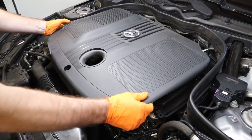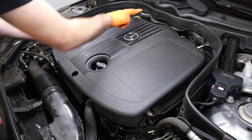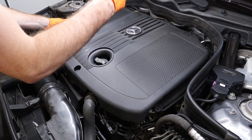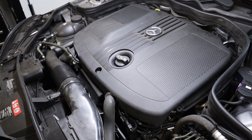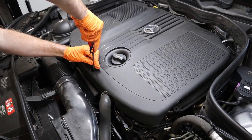Last step is to reinstall the plastic engine cover — there are two pins on the back that need to slide in first. Once those are in, adjust around the oil fill cap and press down the two rubber grommets, then grab the flathead screwdriver and get the screw nice and tight to lock everything down.